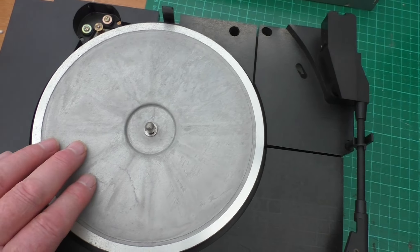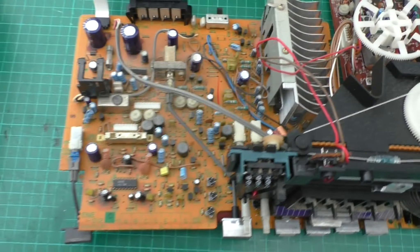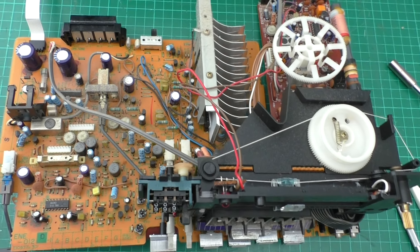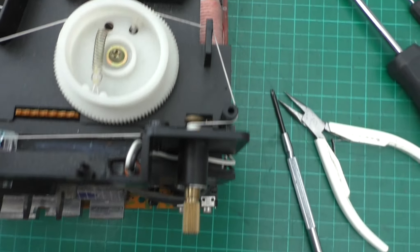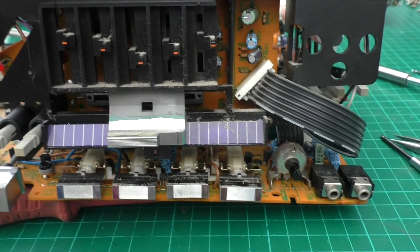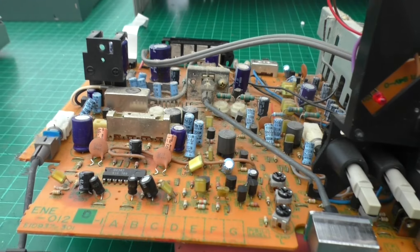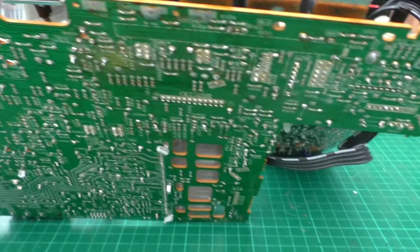We'll be doing the belts on the turntable and the cassette deck. Let's get back to the main board and I'll give you a quick overview. This part's a little bit loose now because we had to remove the screws that held it to the chassis. At the bottom of the board let's have a quick look.